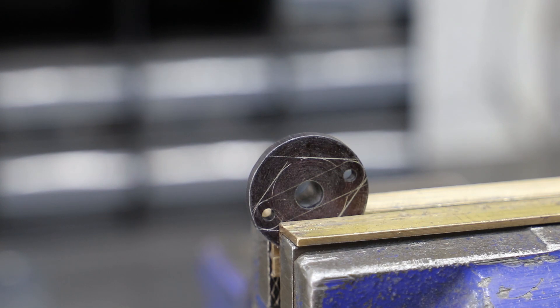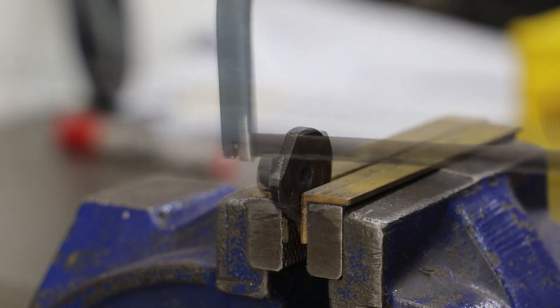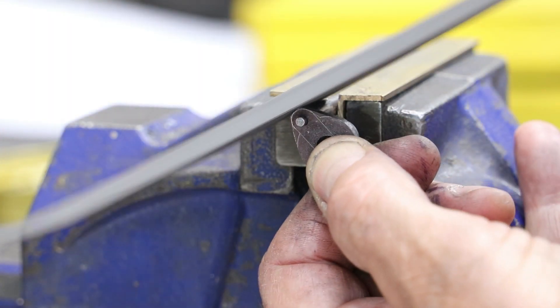To finish off I just need to cut and file the external profile, so that's back to some good old fashioned work in the vise. These bits of steel bar you can see here I've turned to the relevant diameters to help me with both the marking out and the filing.